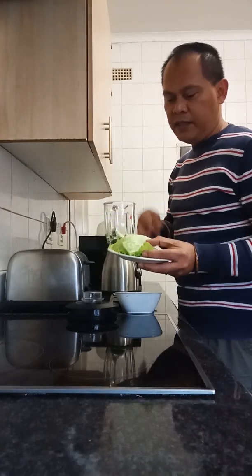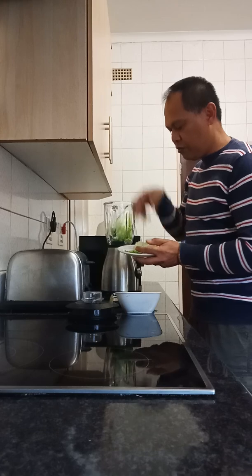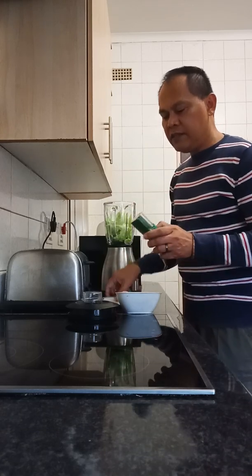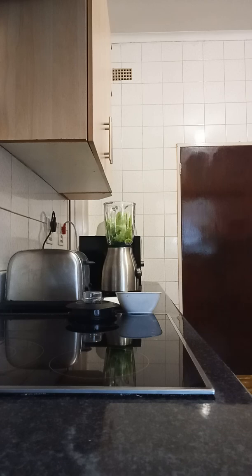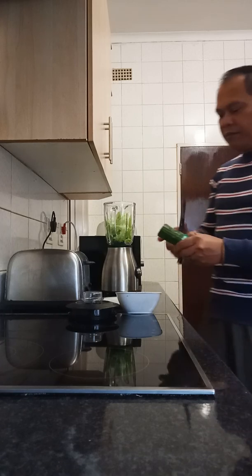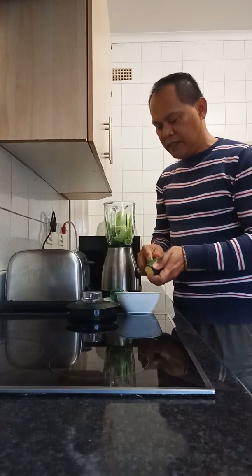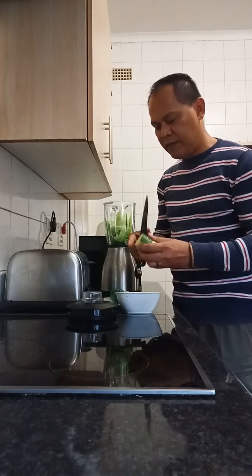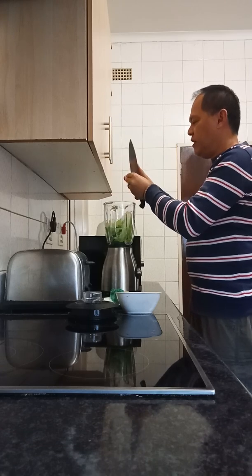I like to drink this especially in the morning because it's the first thing that enters your stomach. I add lettuce, and then a little bit of cucumber — just to add its taste.